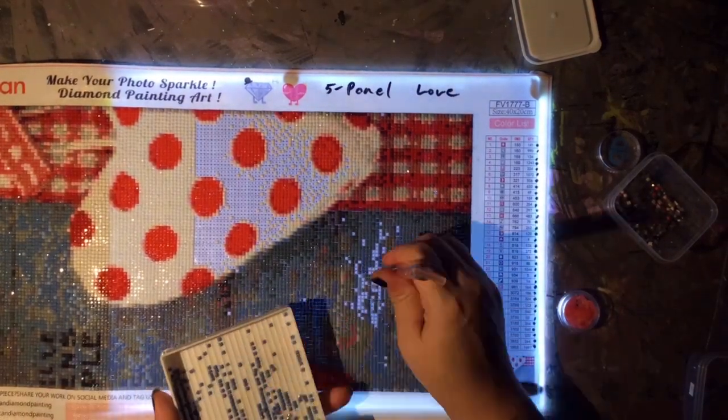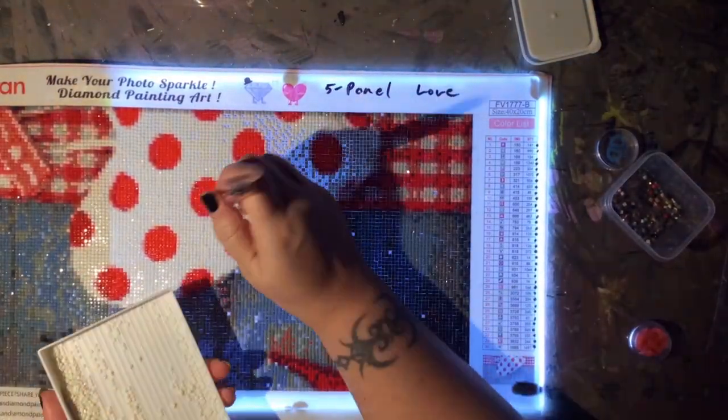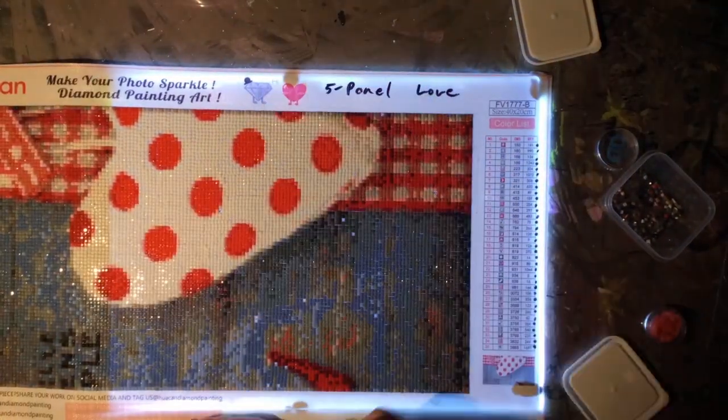The third star is for the quality of canvas and adhesive. This canvas and adhesive were flawless — none of them had any issues — so they got the star for that.